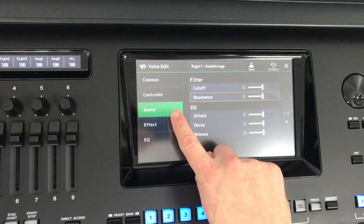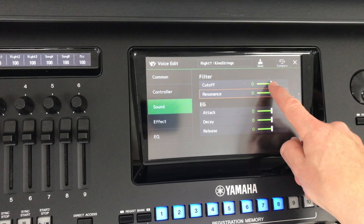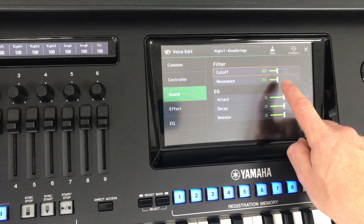Go to the bit that says sound on the left-hand side of the screen. First of all, get cutoff and resonance — the slider is here, which will be set to zero — and just pull them down to about 20 or 30, and if you play a little bit you'll notice the difference.